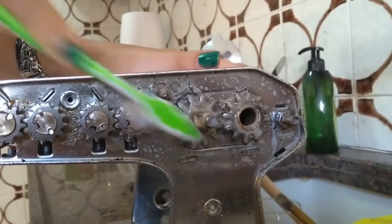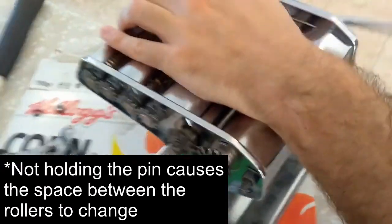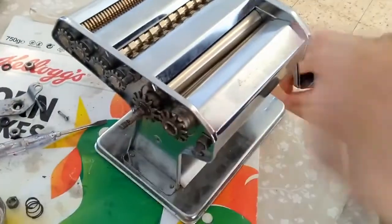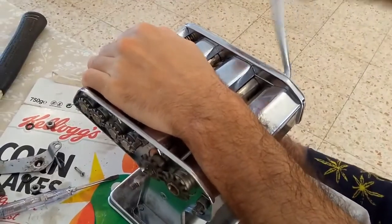Just cleaning it up a bit. When I spin the handle without holding this pin, I saw that it moved very easily after cleaning it, of course.